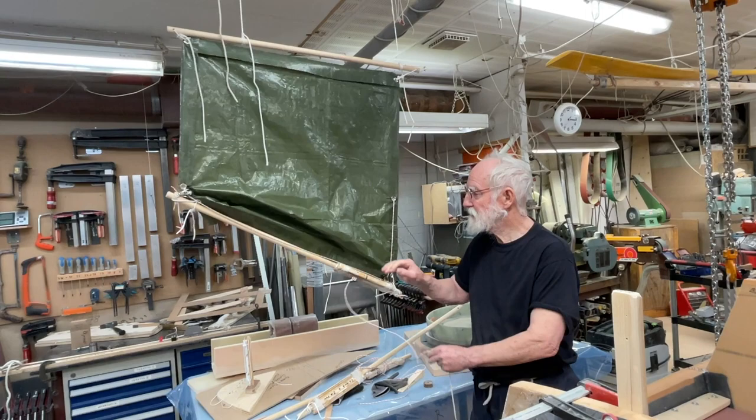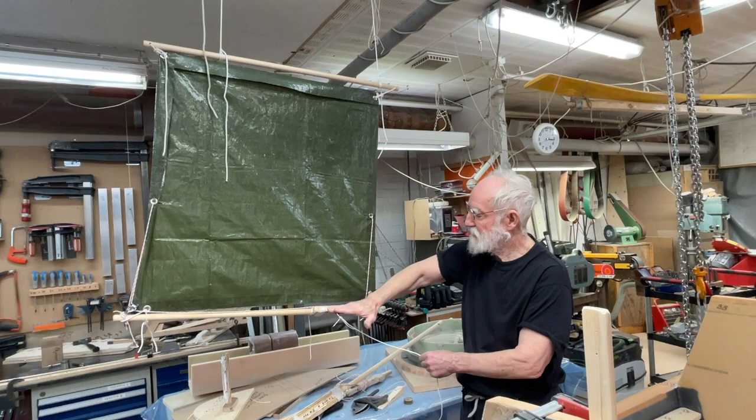But it goes the opposite side, so this stays fixed, and that comes down instead, but it's the same thing.